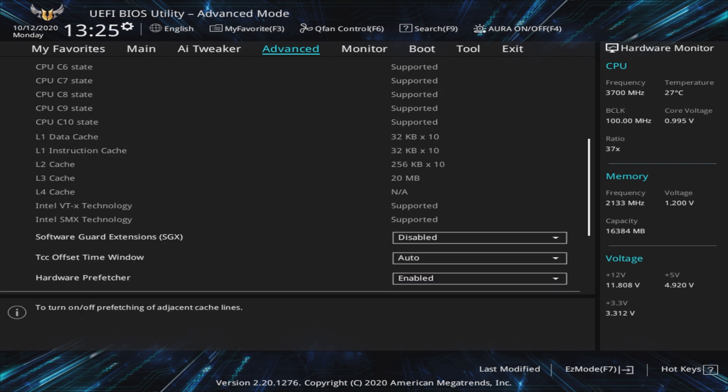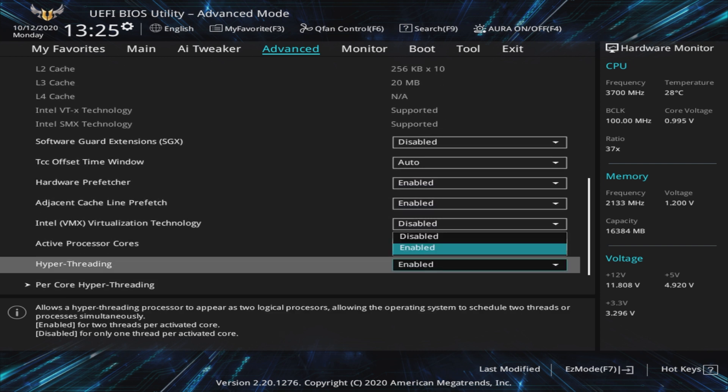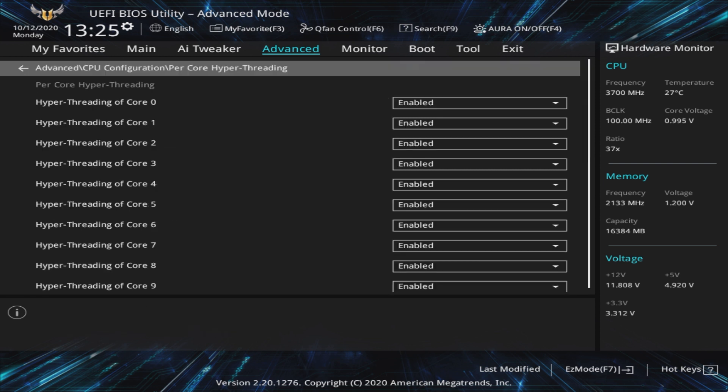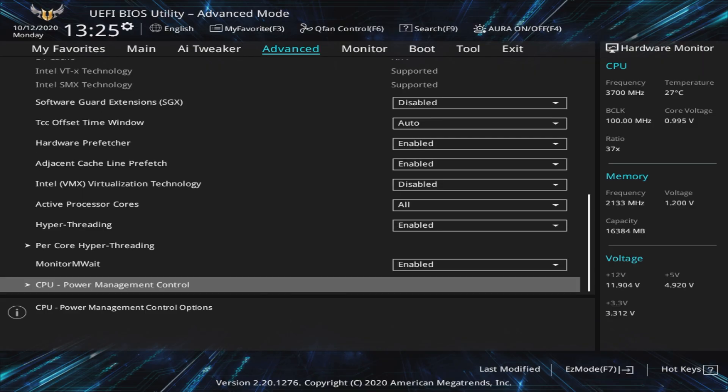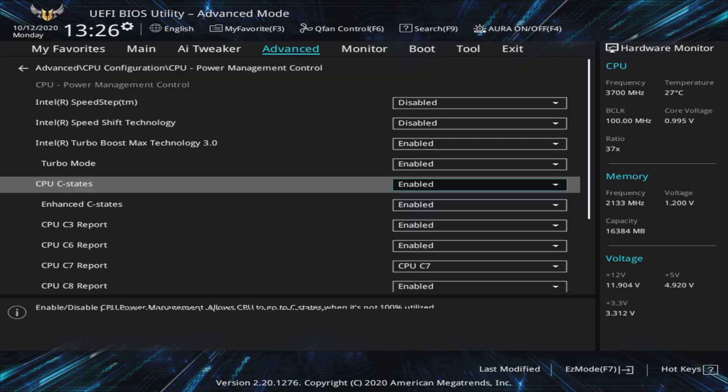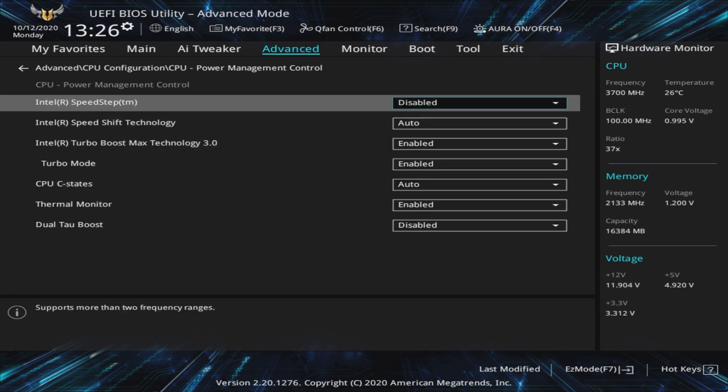Heading over to the Advanced tab, we can disable cores and even hyperthreading. With Intel 10th Gen processors, we now have control of per-core hyperthreading. For those of you that want to take this further, it's something to experiment with, especially if you want higher single-core frequencies, but we suggest leaving this as default. Still under the Advanced tab, there are also the familiar CPU power management control settings. Leaving Speedstep, Speedshift, and CPU C-States either auto or enabled will downclock the CPU when it isn't under much load, which results in less heat and saves on energy cost. There's little reason to have the CPU running at full speed sucking up all that power when you're just browsing the internet.